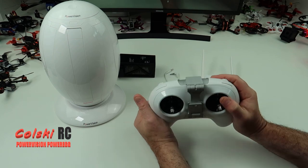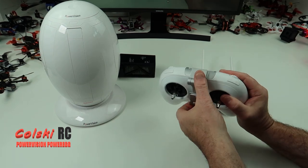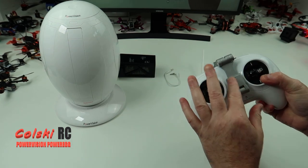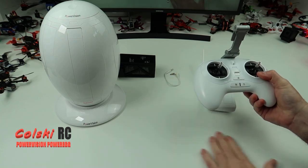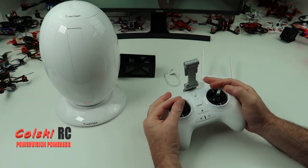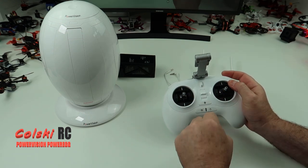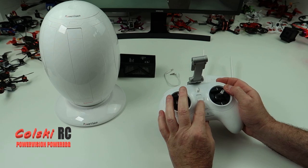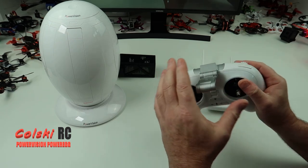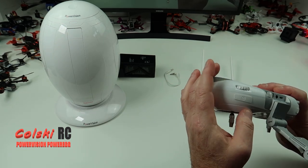So this is the controller. It weighs a tonne, and that is because this part is aluminium - not cheap plastic, aluminium. That's why it's so heavy. The sticks feel absolutely smooth as butter. It really is a nice thing. There are your flight modes on here which we'll discuss in the flight video. You've got take off and land, return to home, et cetera. We'll go through all the controls when we do the flight video.